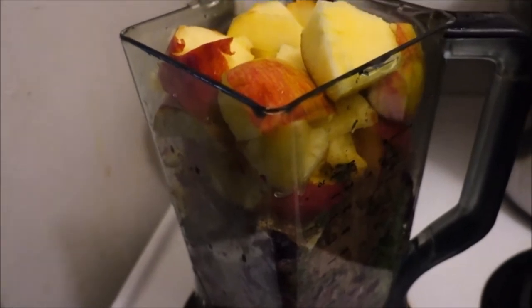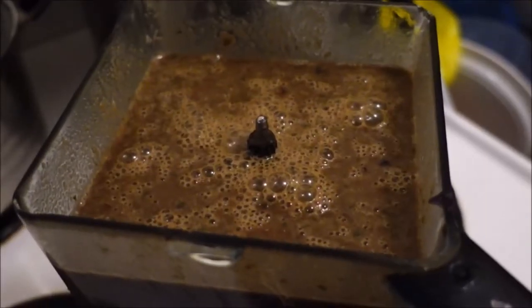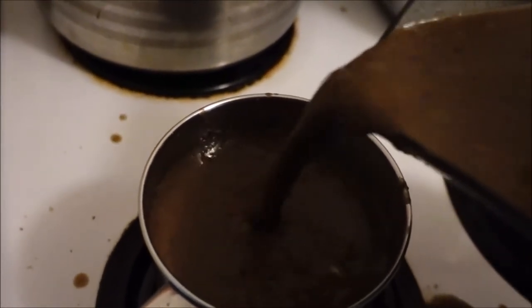There's the protein and a bunch of apples — add some water, blend, and we're all set! And voila! Look at that beauty. Cheers! So good!